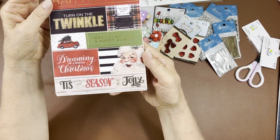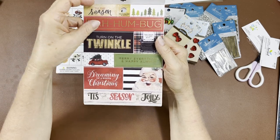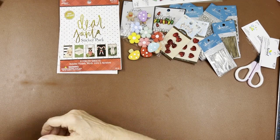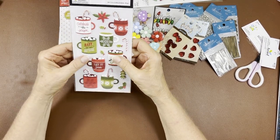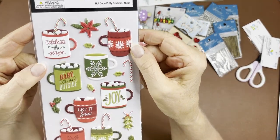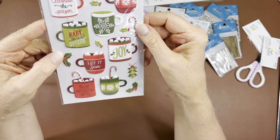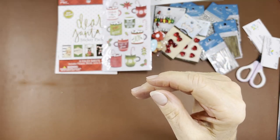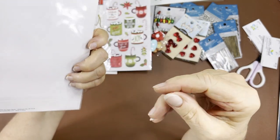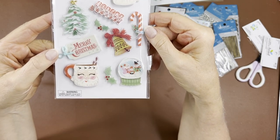And look at that reindeer — he's like whatever! Last page, you've got cute old-fashioned Santa again. 'Turn on the Twinkle.' Now these — I don't know how I missed them — they're the puffy stickers, kind of a vinyl material. Hot cocoa puffy stickers — so cute! And then this one — dimensional stickers with a little candy ribbon — so adorable.